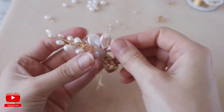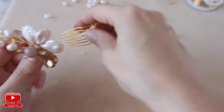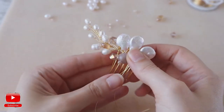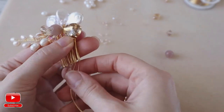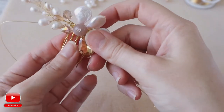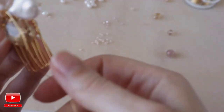Then you need to put all your elements in their places. Measure it with your hair comb. I like it as it is. So I have my wire left — I put it on the hair comb as I would like to see it. Then I find the middle of the hair comb and I just start to attach our element to the hair comb.